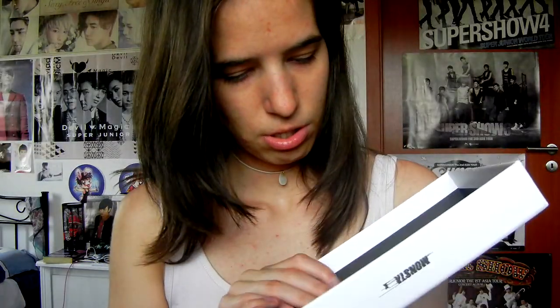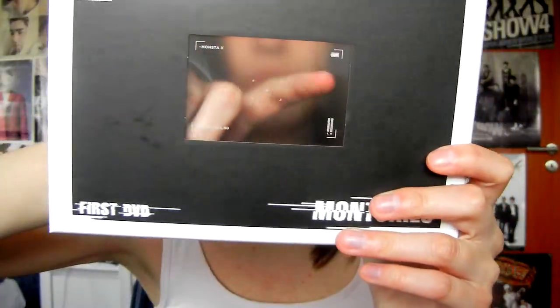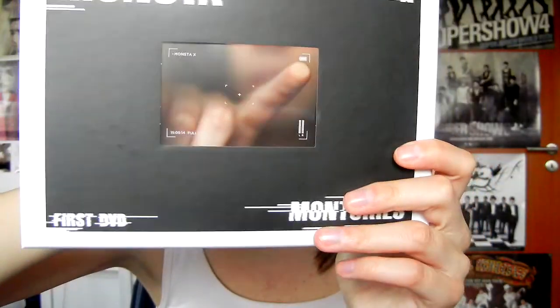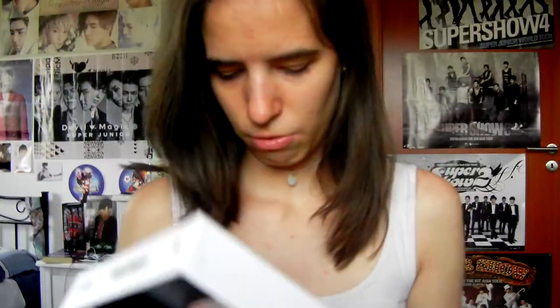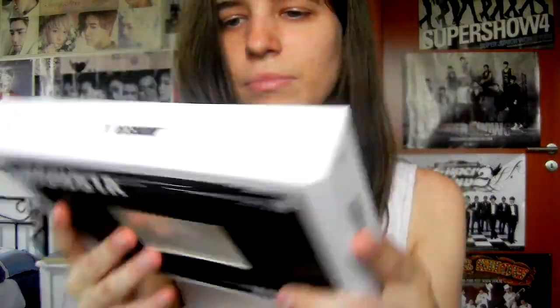Wow, so cool! It's just so cool. There's like a battery icon, and there's Monsta X, and then recording time, and the sounds for stereo — it's like a camera screen. Okay, so that was the lid.